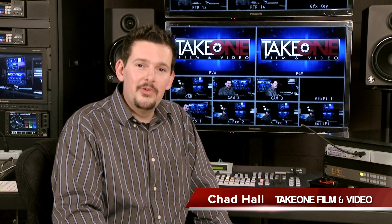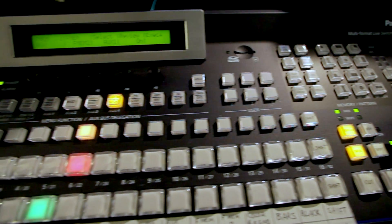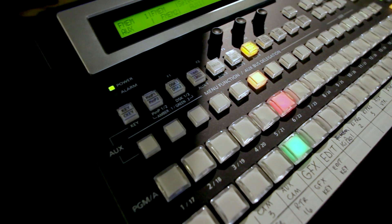Hi everyone. I'm Chad with Take One Film and Video, and thank you for joining us back here today. Here in our studio, I'm excited to be showing you guys the Panasonic Multi-Format Live Switcher, the HS450. This is the largest switcher in Panasonic's lineup, and we're going to be talking about some of its cool features today. So let's jump right in.